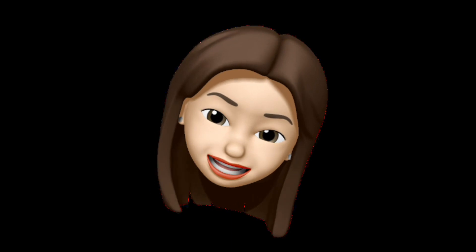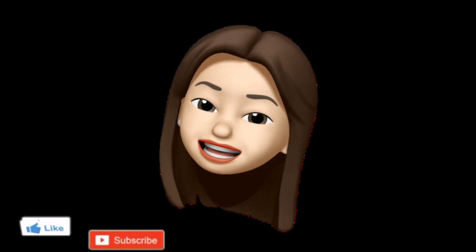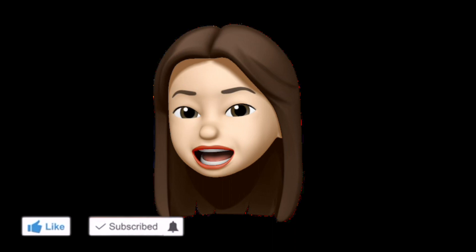And that's it for today's video! I hope you liked it. Please don't forget to hit like and subscribe. Bye bye!